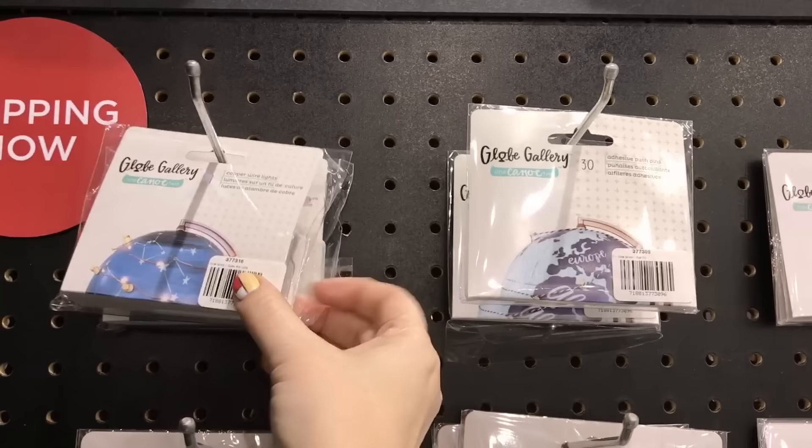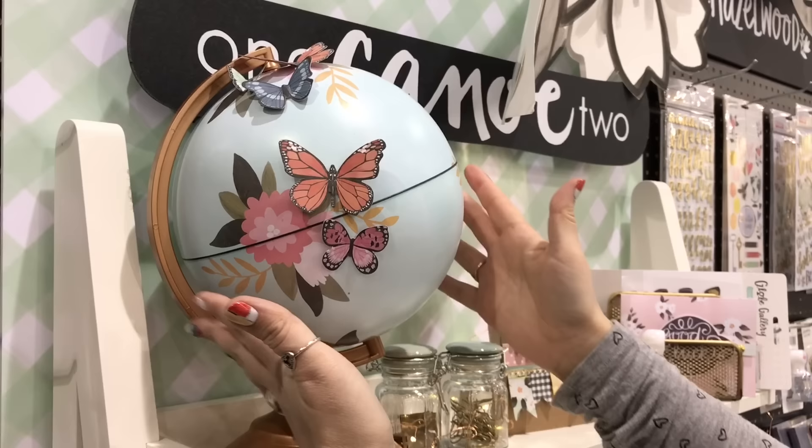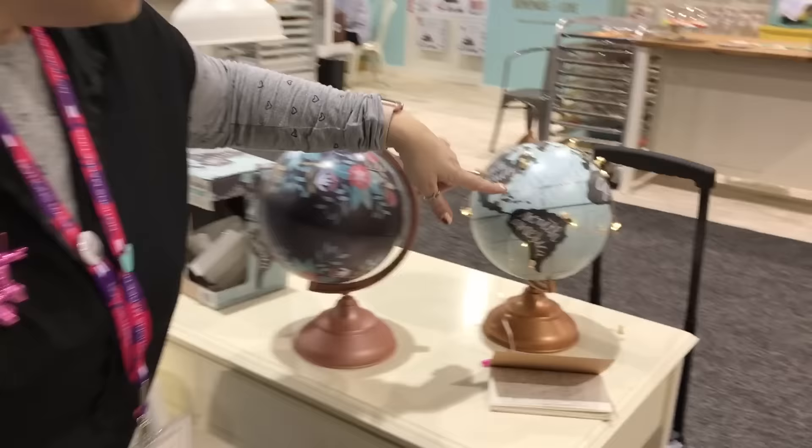There are little adhesive nail heads, push pins, and this is a copper wire with lights like you might have had at Christmas — I had some of those at Christmas time. And then you just put it together to make custom globes, so there's this one.